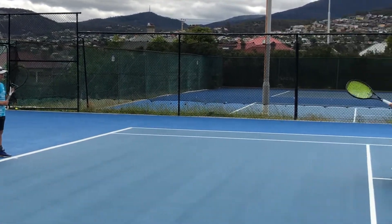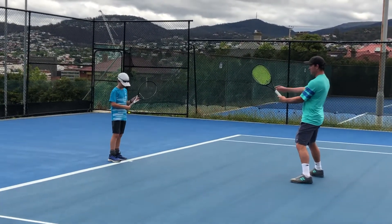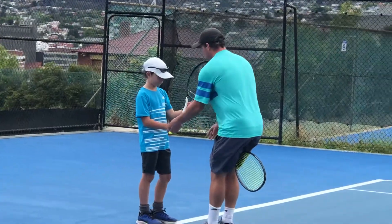When your racket's out like this, just make sure you're not finding that your racket face is facing towards me. See how my hands start — you need to turn it in like that. Just find it with the grip. Does that make sense?